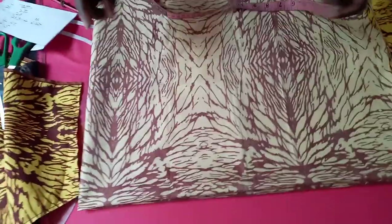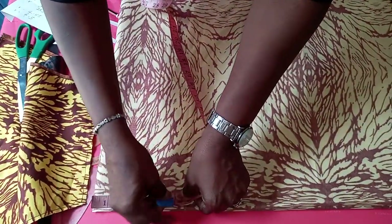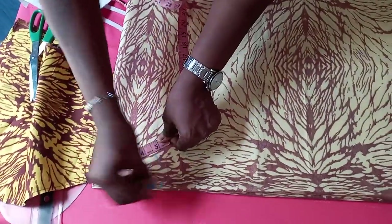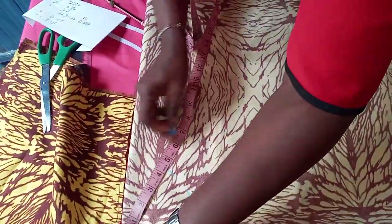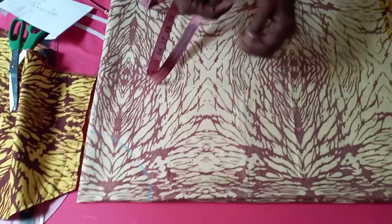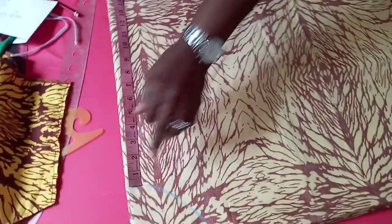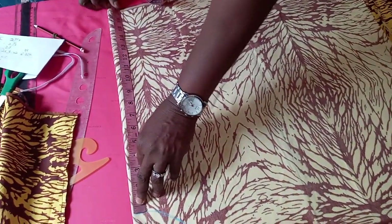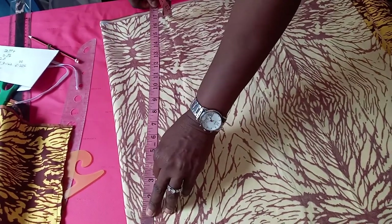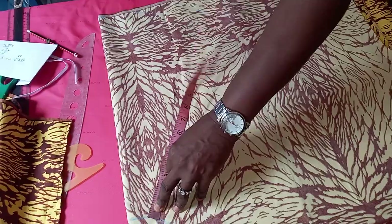First thing to do now is to get your radius, which is 4.5. So get 4.5 — you get it around, 4.5. Then you get the remaining. We need the 18, but if you get 17 it's still okay. So let's go for 17. You get the 17.